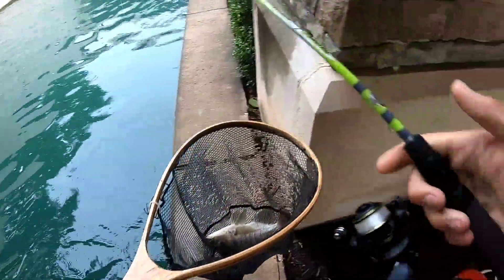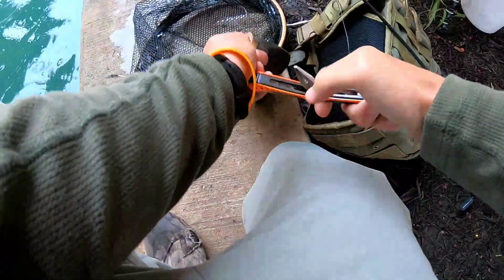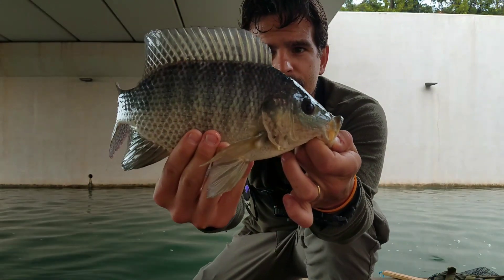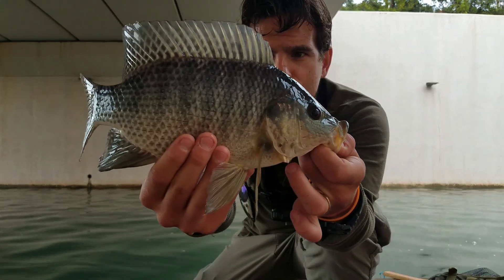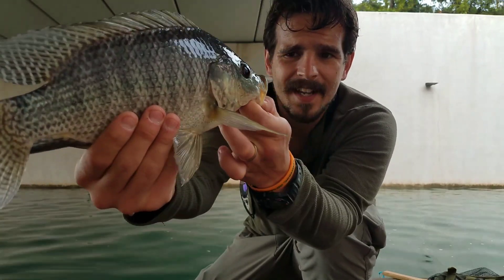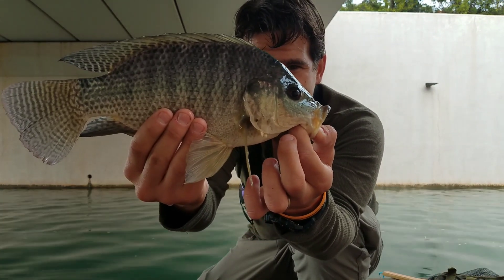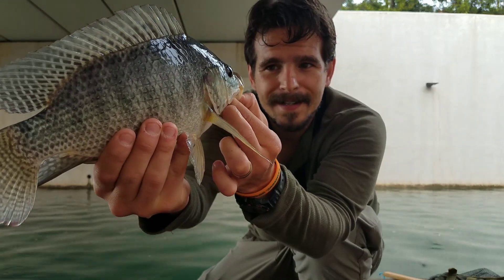Let's go ahead and net this guy. That's a good first fish. There we go — it's a nice first fish on the new micro light setup. He didn't really put up much of a fight, so it's kind of hard to judge, but it is a nice fish to have on a micro light setup.